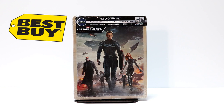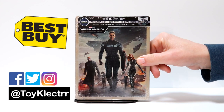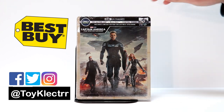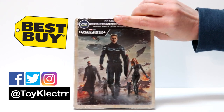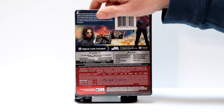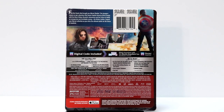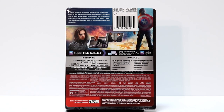Today I'm going to do an unboxing of the Best Buy Exclusive Steelbook for Captain America: The Winter Soldier. This is for the new 4K release. Got some very nice looking cover art, and here's the back. If you would like to read up on the special features, go ahead and pause and do so.